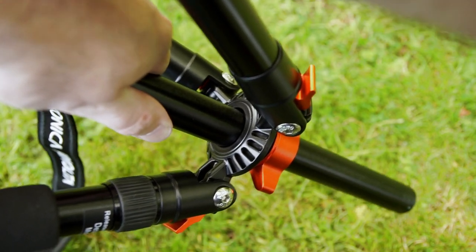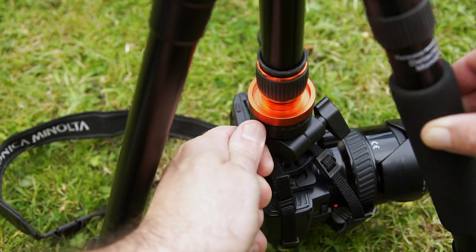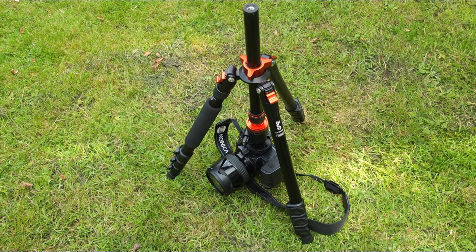You'll need to do this if you want to get really low. The reason is you don't have a short central column with this tripod — some of the ones I've looked at you do, and it would have been nice if they'd included that. Perhaps they want to keep the cost or the size of the package down. You can see you can get fairly low, but not super low, so you'll need to reverse that around as shown on screen.